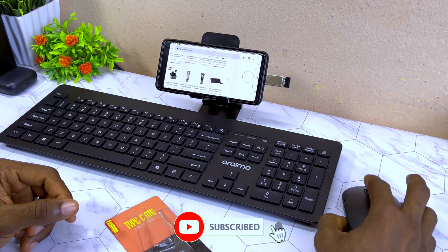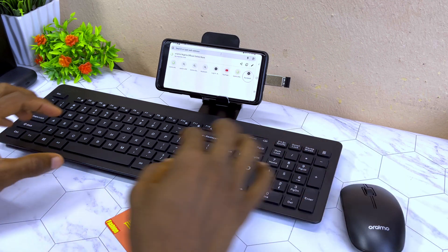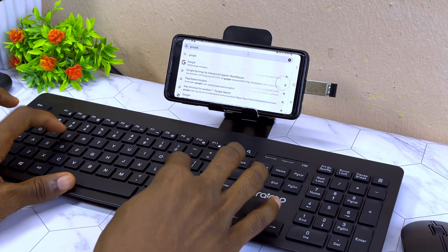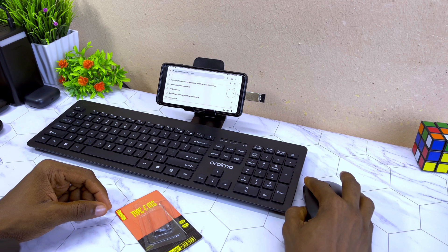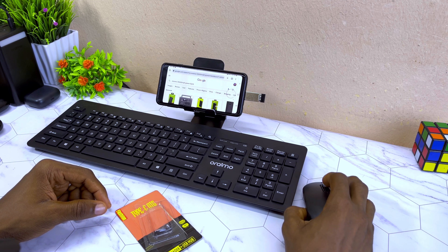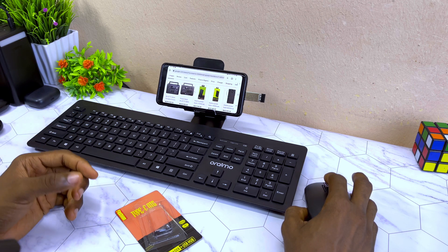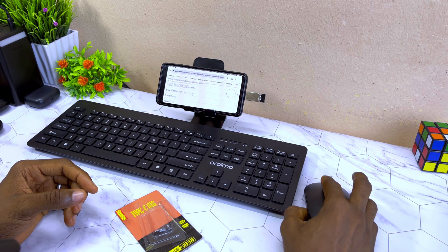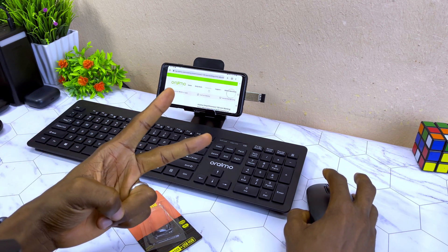If I want to scroll down I can scroll down and it shows something similar to the desktop version. If I want to type, I can go to google.com and it works perfectly. I can use my mouse to search for anything I want. That is how to connect it. If you have any questions or difficulties, please let me know in the comment section and I'll reply as soon as possible.